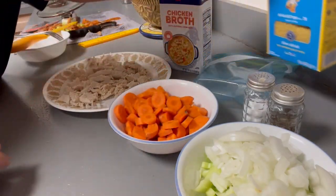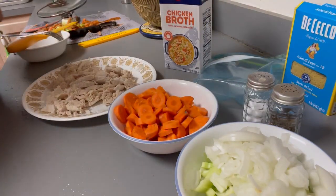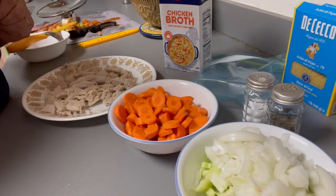I've got two chicken breasts here that I've already cut up. So let's get to the stove — this is not going to be a crock pot thing, it's going to be a stove thing.